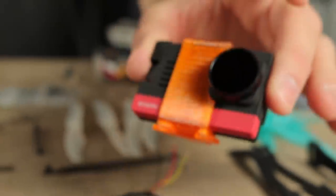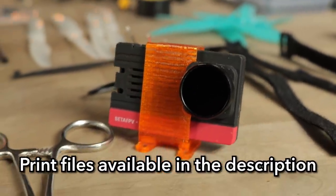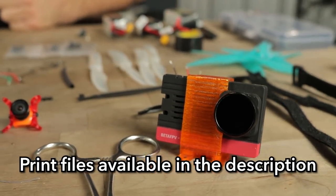I have multiple different 3D print mounts for different action cameras as well. I'll have one for the Insta360 GO, one for the Insta360 GO 2, and for the SMO camera from BetaFPV.